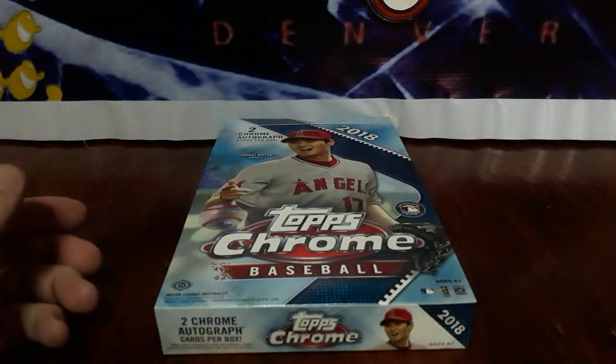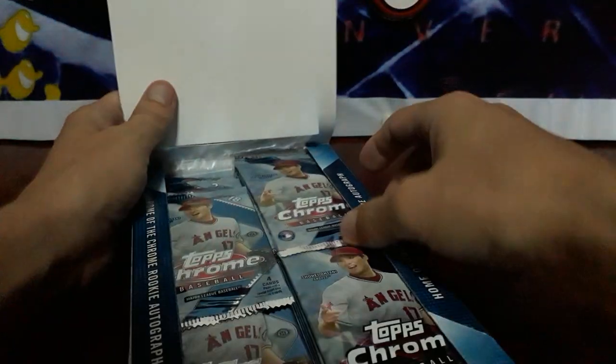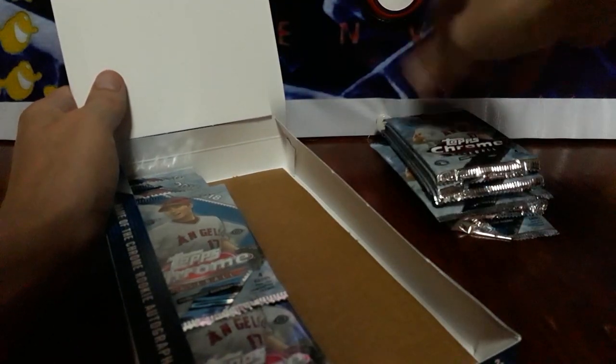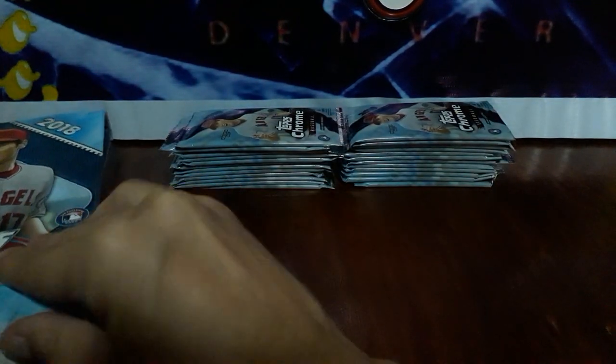I know it's football season. Y'all out there watching football, same with me. Fantasy League's doing well. But I thought I'd get in and crack some baseball. I thought I was out of baseball forever, but y'all seem to sucker me back in. There's our packs. A lot of shine. Love Chrome. Can't wait till Bowman Chrome comes out but $160 a box? I don't know.